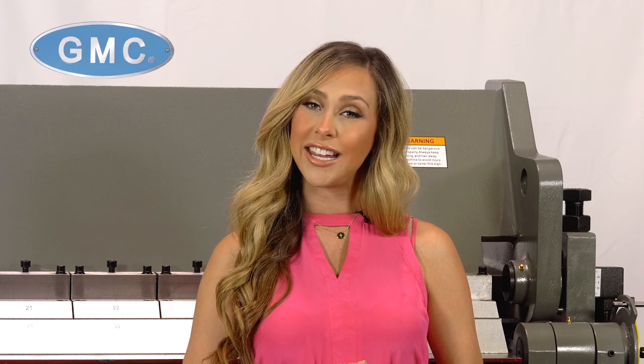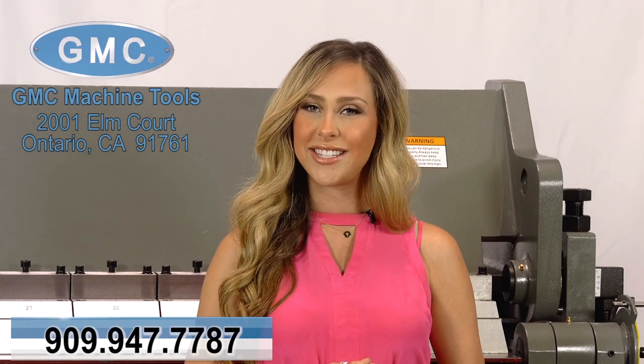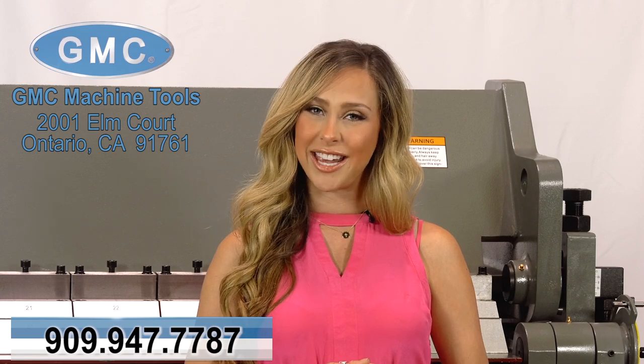To find out more about this or any of our other products, or to receive a free quote, just give us a call at 909-947-7787. On behalf of GMC Machine Tools, we thank you for watching.